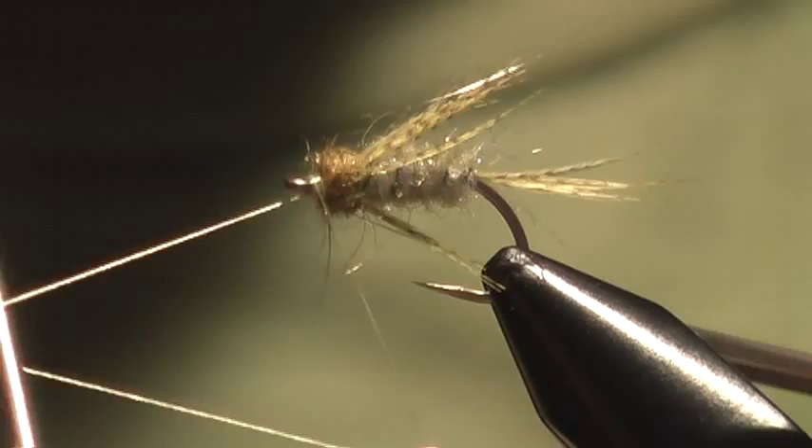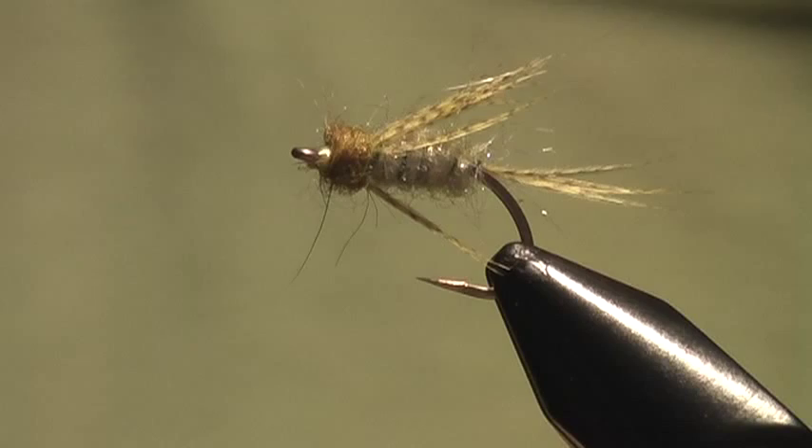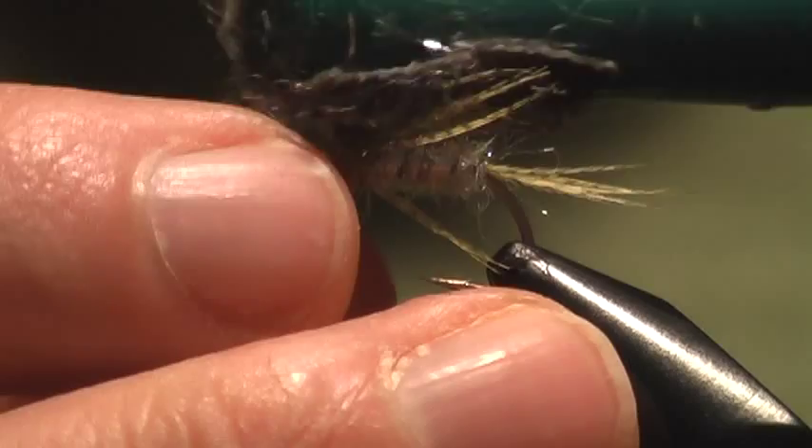Just about done. One of the things I like about this pattern is it can have a nice buggy feel and look to it. So I'm going to grab some velcro and just tease the fibers out. And there's the Bird's Nest.